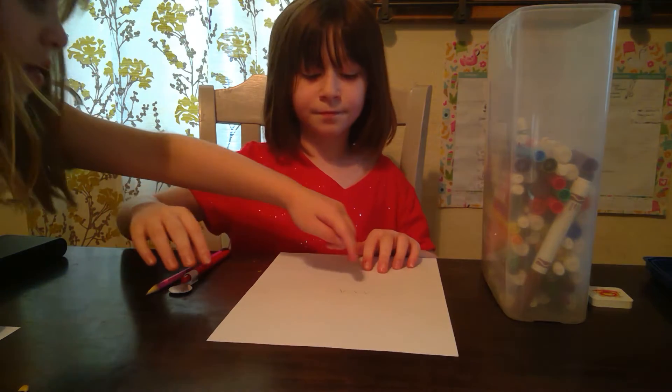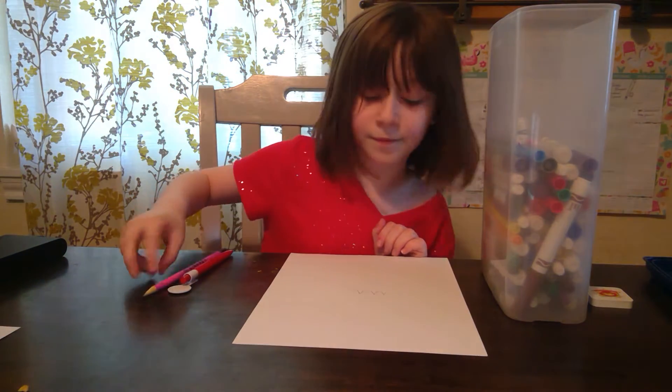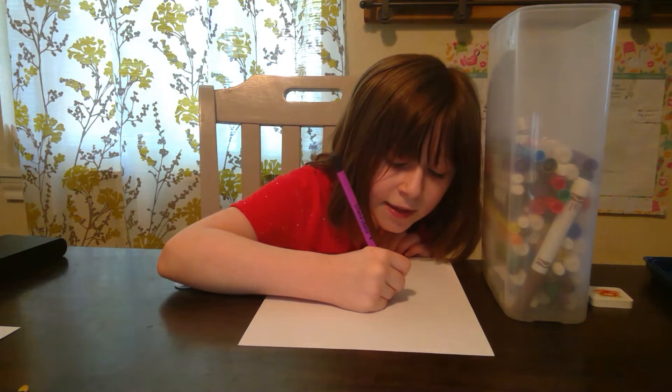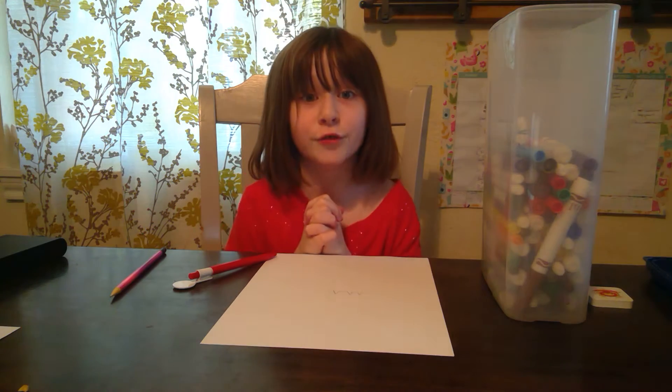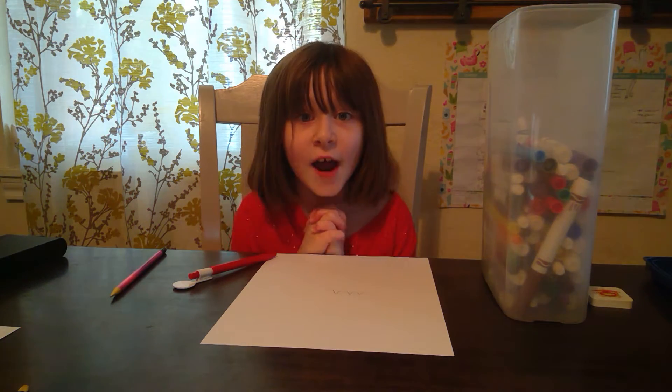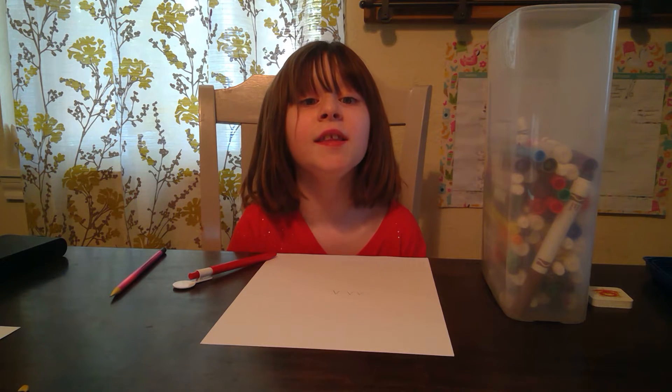My sister is talking — she says I forgot a bit of the line. It's just a little bit shady there. I know how to draw this little girl because I've seen a video of it and drawn it many times.